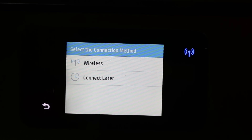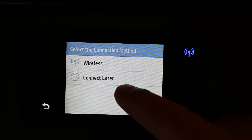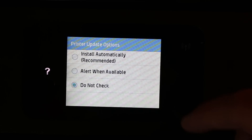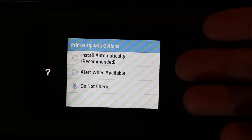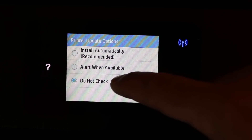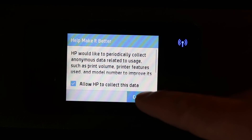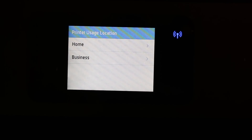Click on advanced settings. Here you can set up the wireless network. There is an option called 'Connect later' — click on that. For printer update options, you can choose to automatically install updates, or click 'Do not check,' then click continue.